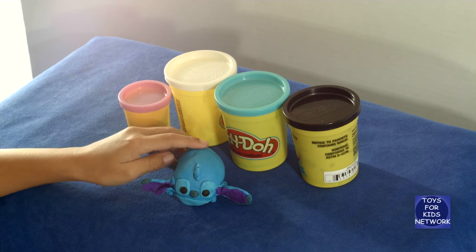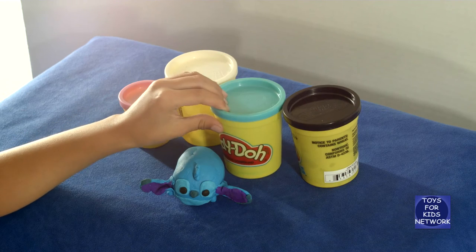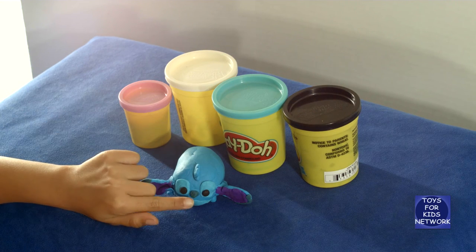How we made his nose is we used the blue we currently have, then added black to make it dark blue.